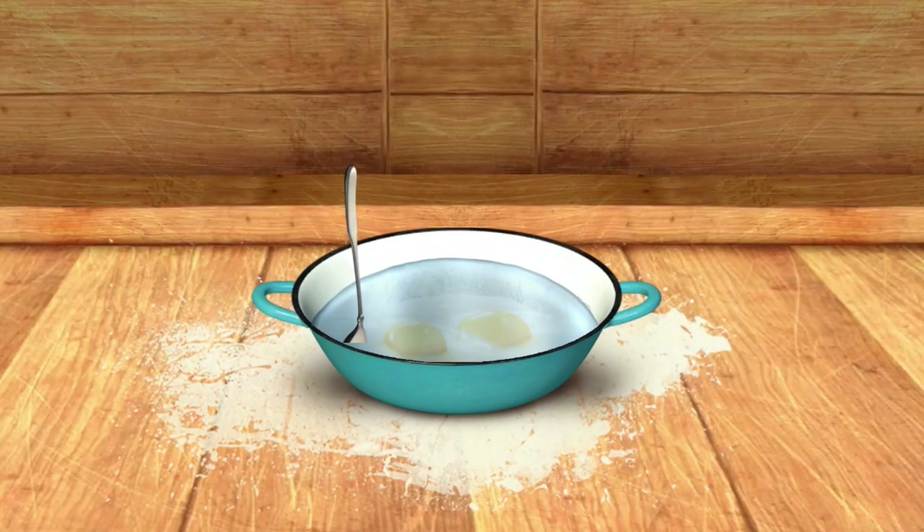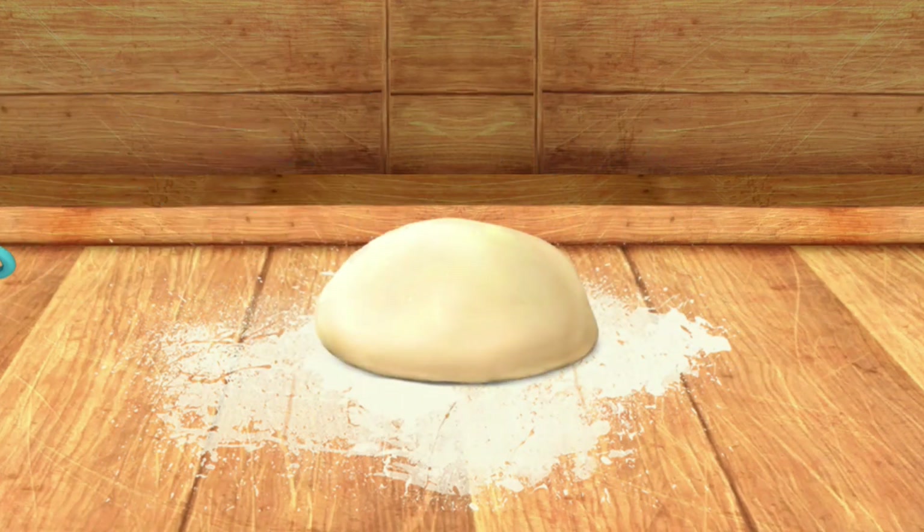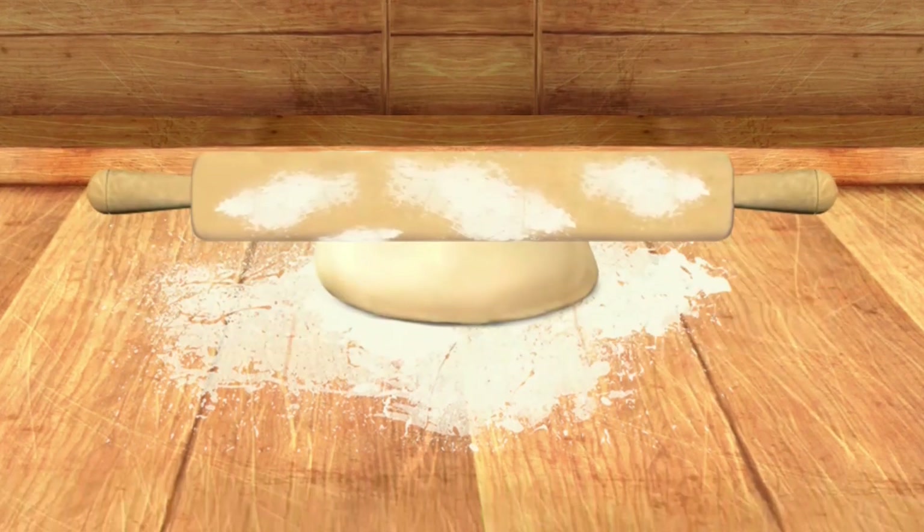Good. The dough is ready. Now let's mix everything. Let's flatten it now.